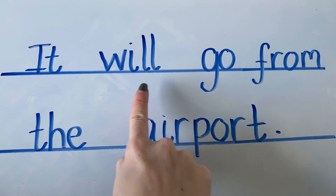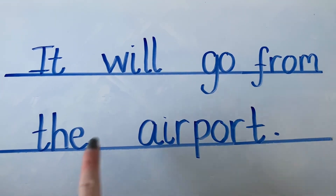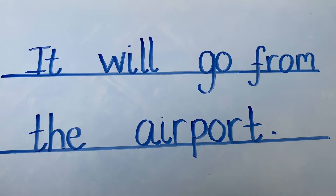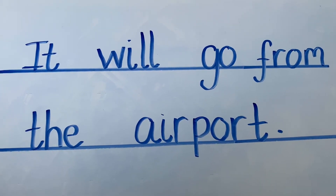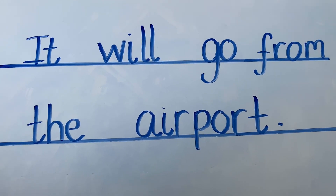Let's go back and read our sentence and check it makes sense: it, will, go, from, the, airport. Brilliant, well done! Now I'd like you to take a picture of your sentence writing and upload it to Seesaw for us to see. Well done, reception.